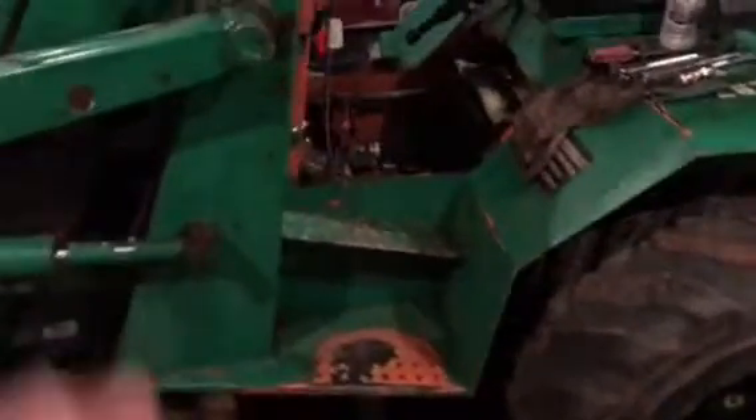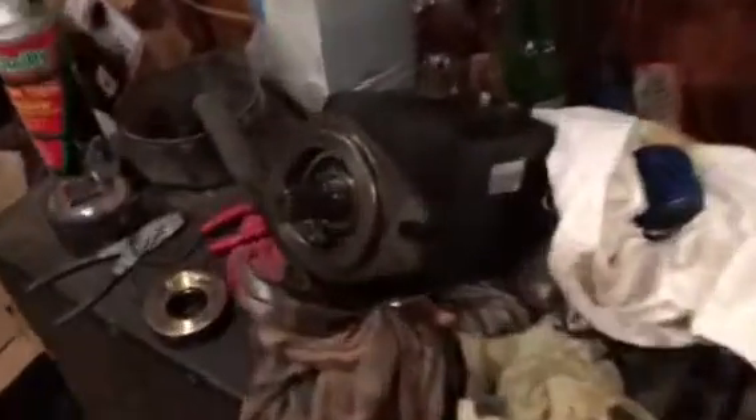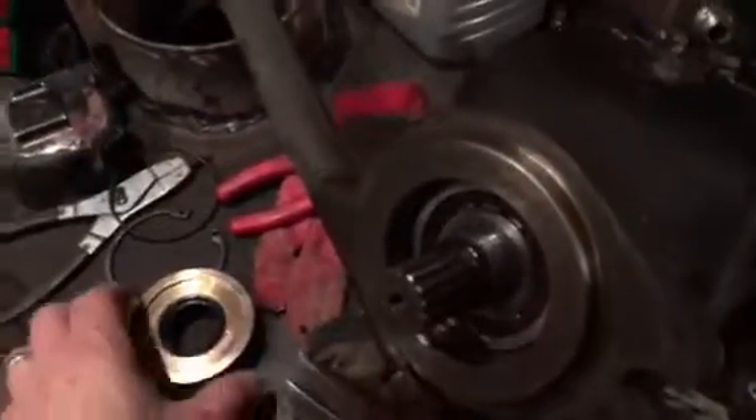What we're doing here is removing the hydraulic motor out of the tractor that drives it. We just pulled it out because it was leaking the past couple of years, just dripping on the driveway. We pulled it out and found the leak right in this area.